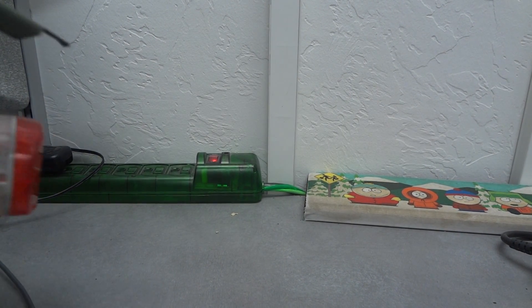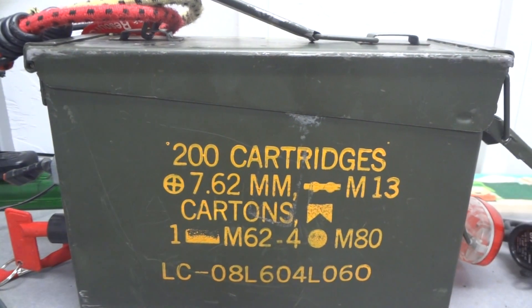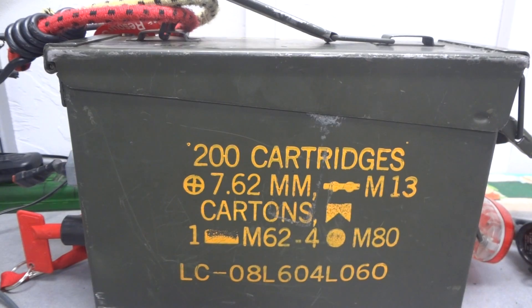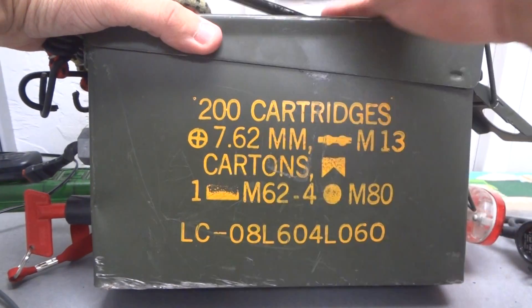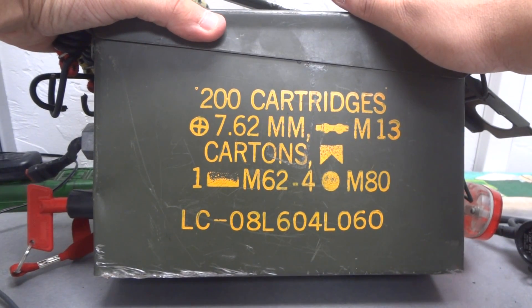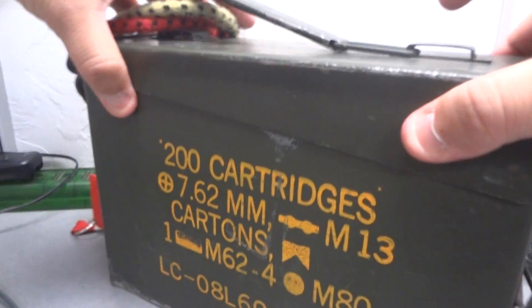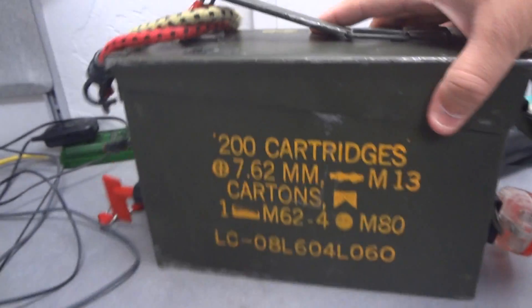Hey, hope everything is okay. I just thought you wanted to see what I had, so I thought a good idea was to record essentially what I have. So I have this box — it's a 7.62 millimeter N13 cartons of ammunition rounds. You can get them at Miller's store or something like that, and it cost me like — I think the price is still here — $7.99.